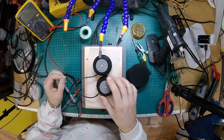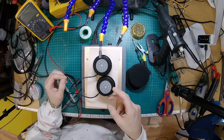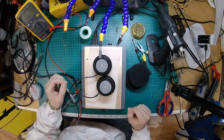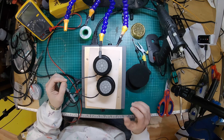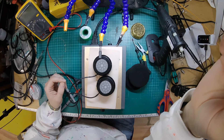We're going to do a detachable cable mod on this, so we're going to be putting some sockets in. I think we might be doing 3.5mm sockets on these, which means we'll have to drill the hole out a bit bigger to fit, but it should be entirely doable. So leave those on there for 10 minutes and we'll pick up in a minute.